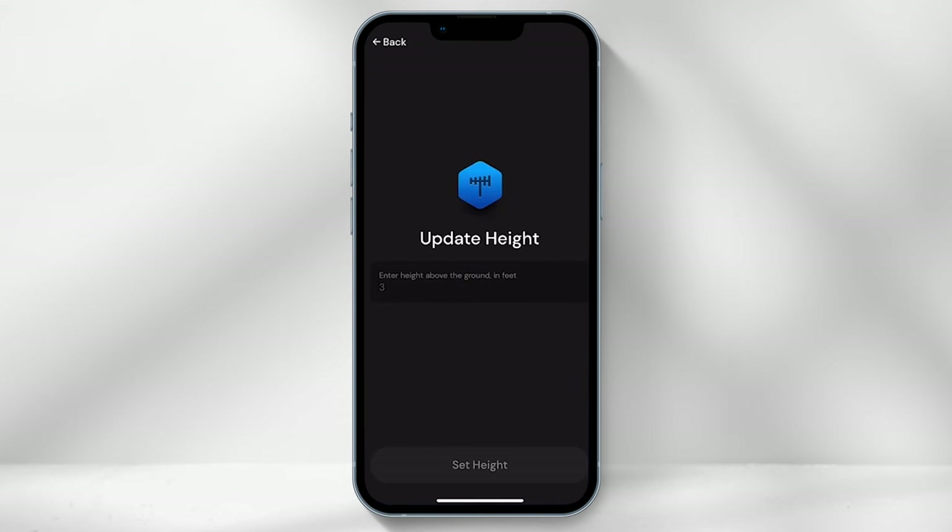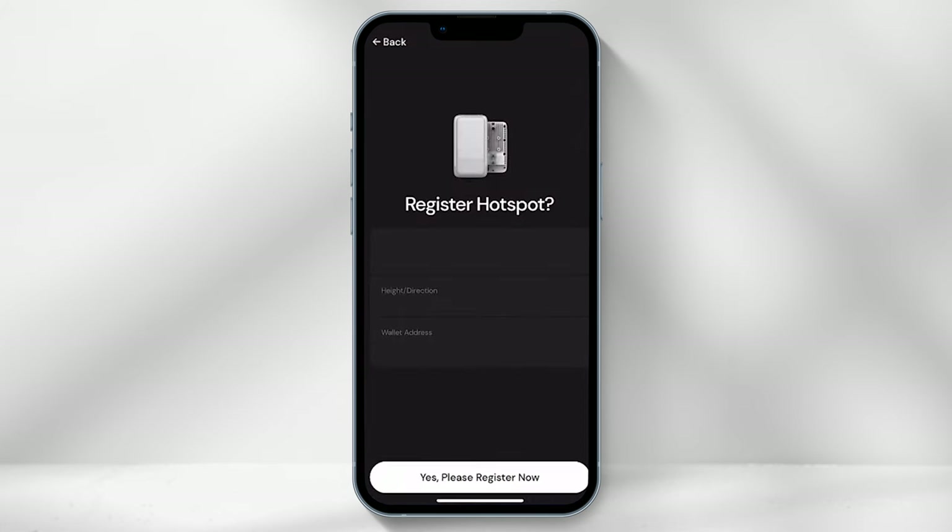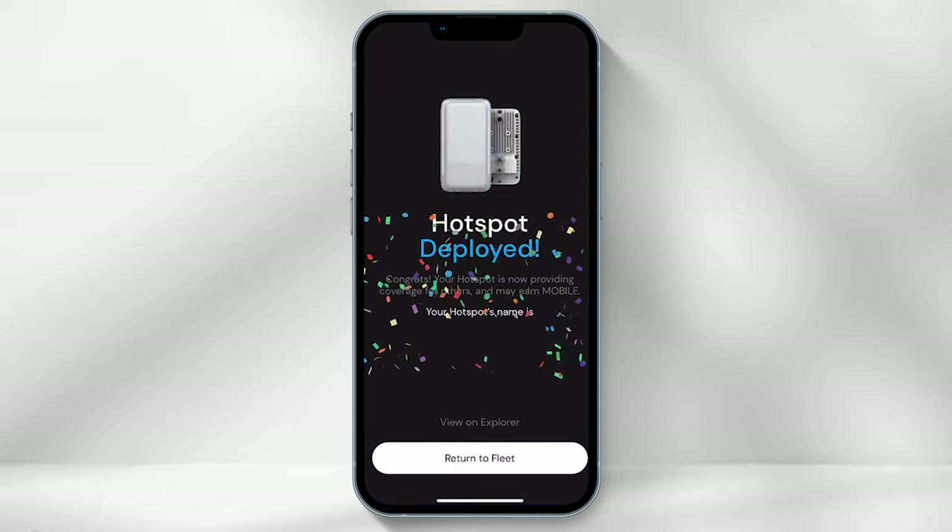You will then be required to select how high the hotspot is placed off the ground, then select "Set Height." The next step is to specify the angle the hotspot is facing — this can be done by standing behind the hotspot and using the app to point to the correct direction. In my case it was 90 degrees. Then select "Set Direction," and the final step is to register the hotspot. You will now have successfully deployed your Helium Mobile hotspot to the network.